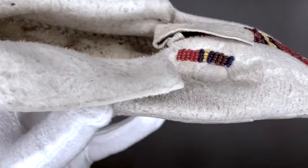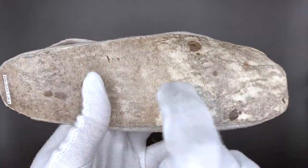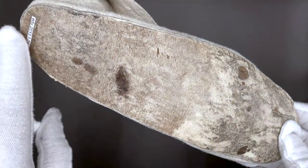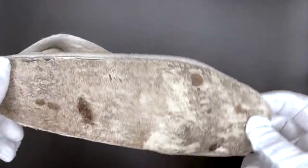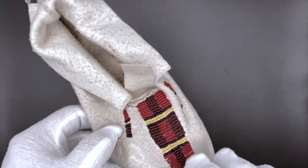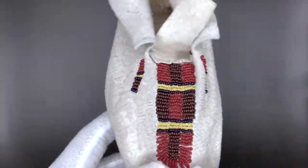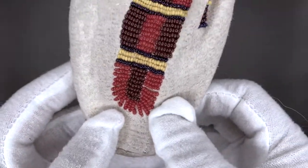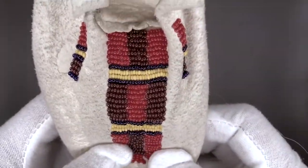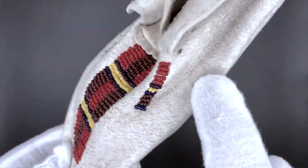If we take a look at the bottom, this is really thick so it can protect the bottom of your feet. Now depending on where the person was from, the bottom of the moccasin would either be tough like this or soft like this. So we know that this person was from somewhere where there was maybe a lot of rocks on the ground. And if you notice this beading here — these glass beads were introduced to the Native Americans by the European settlers, and they would trade things to get these glass beads. And then we can see that the moccasin has now been personalized.